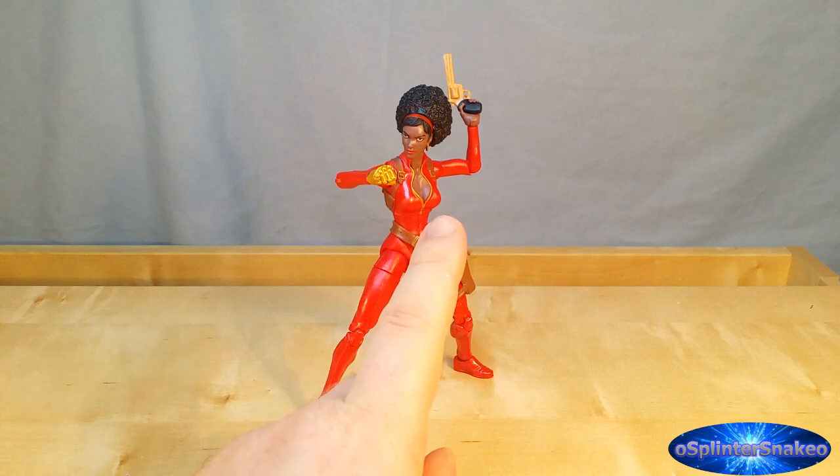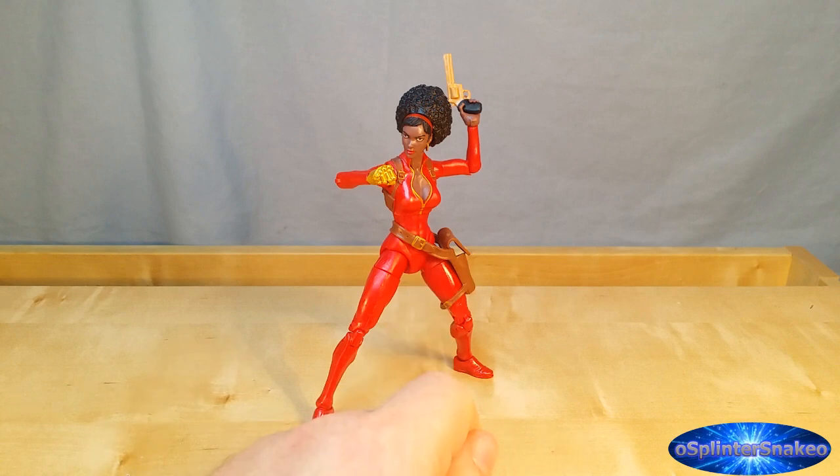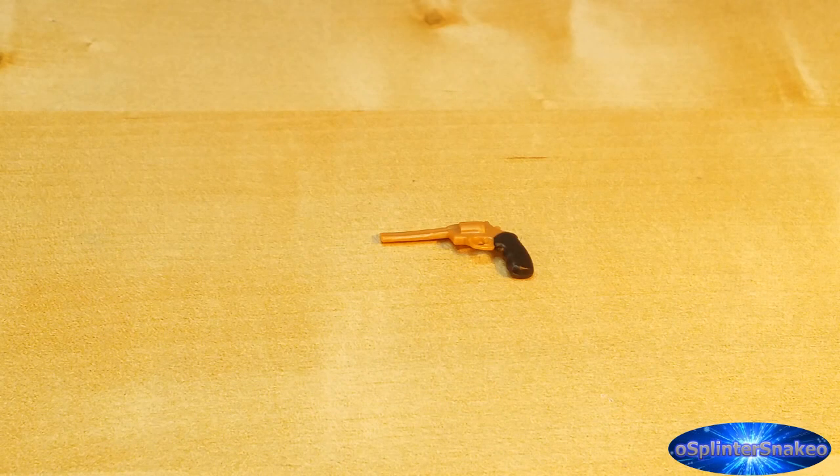The other accessory she comes with is the pistol, which is a nice gold-like Magnum 44 by the looks of it. There's a slight problem with it and we'll have a close-up look at that now to establish what that problem is. Who can see the problem off the bat with the pistol?